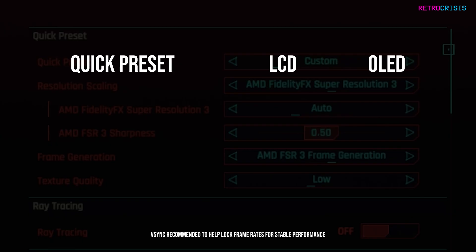Here's my overview of the settings. If you choose the lowest quick preset you'll get a solid 60 FPS on both LCD and OLED Steam Deck — previously it was around 40 to 45. The medium preset also gives a solid 60 FPS on both devices. For the high quick preset, I'd recommend capping your frame rate at 30 FPS on LCD and 45 FPS on OLED.